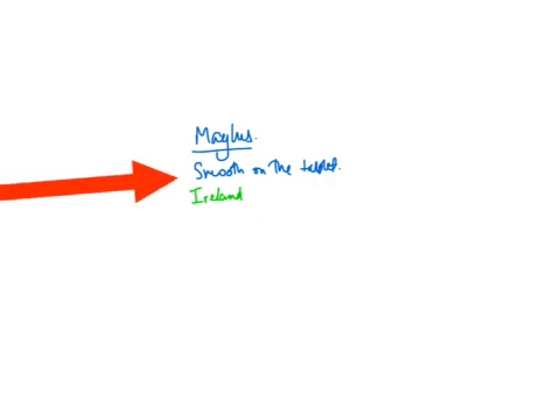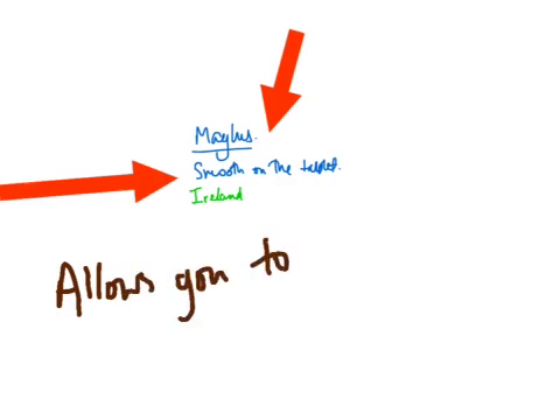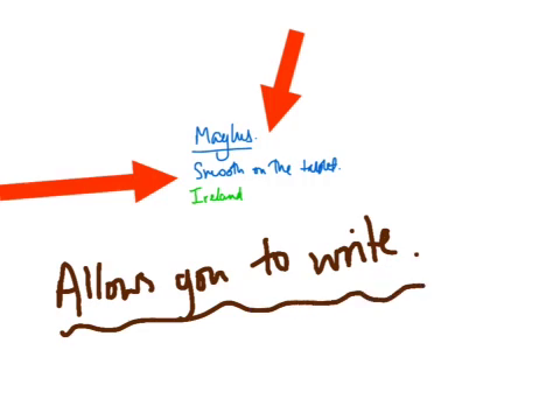So you can choose to use your finger or to use your stylus. I've found many, many other tips have been quite sticky, but this one is pretty good. And it actually allows you to write, which is the big deal for me.